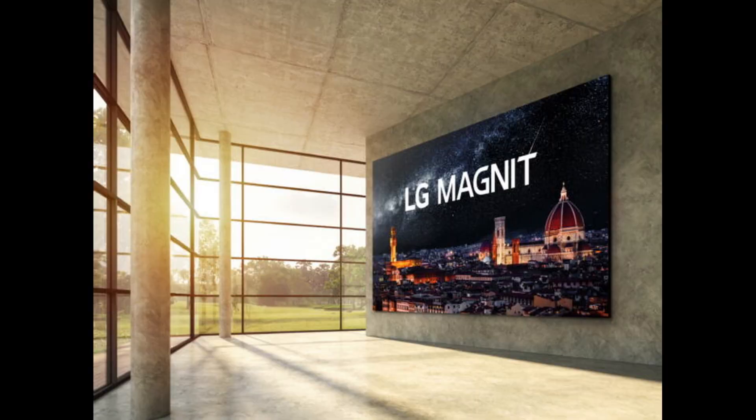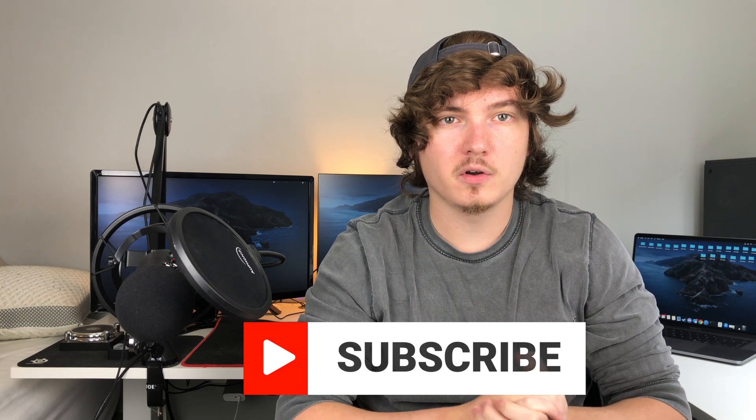Welcome to my channel, this is Brad with Being Chill. Today we're going to be talking about the LG Magnet, LG's new micro LED display — the first one they've released to the public. It's going to be a 163-inch display made up of individual modules. It's only going to display in a resolution of 4K, and you're really not going to see this in anybody's home. They're selling it as a commercial display — something you'd see like a big wall of TVs in a building, kind of replacing that as an electronic sign type deal.